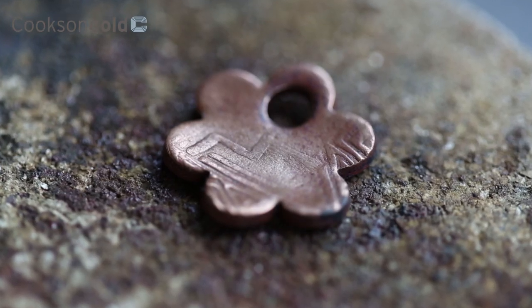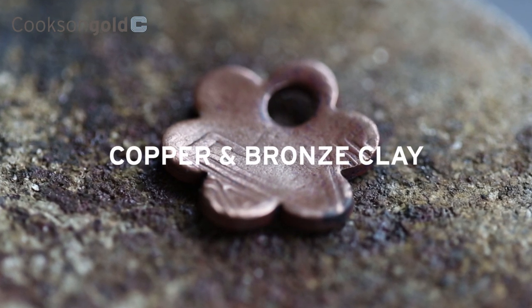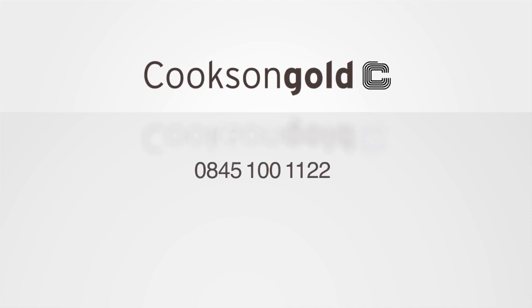We think you'll agree that copper and bronze clay from Cookson certainly does deliver in every way. And of course, with Cookson, it delivers the very next day too. We'll see you soon.